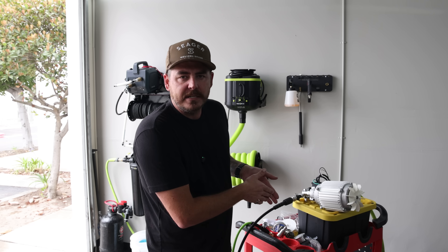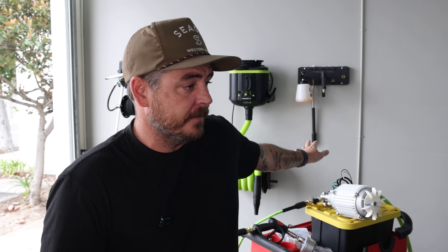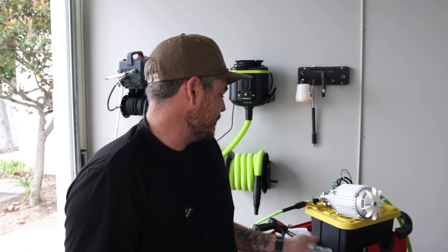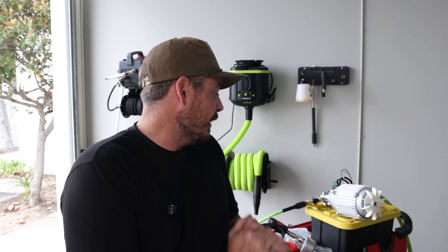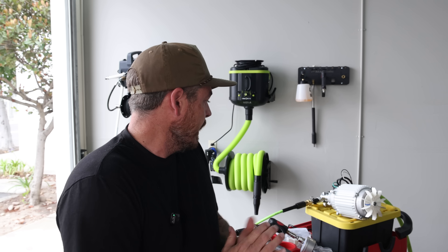All right guys, so there you go — first impressions. I want you guys to comment down below your thoughts on the numbers. Amps: I'm very happy — falling right under 15 amps, exactly what I wanted. PSI: the MTM gauge is showing 1,000, which is perfect for me. GPM: I'm over the moon — 2.126 out of a machine at this price point with an induction motor for longevity is an absolute home run. Please comment with any thoughts or concerns.